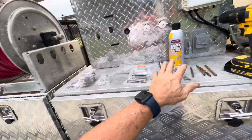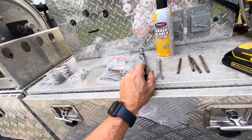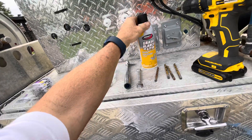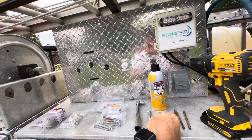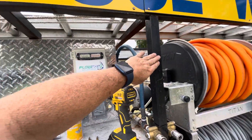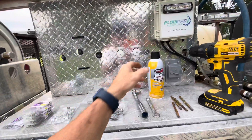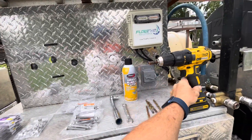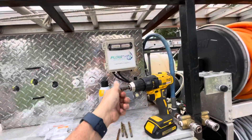I also have all the tools I need to do the job — a little lubricant in case, as I'm drilling through this inch-and-a-half square tubing, I need to keep it cool. And then of course the hex driver, which I keep on the rig.